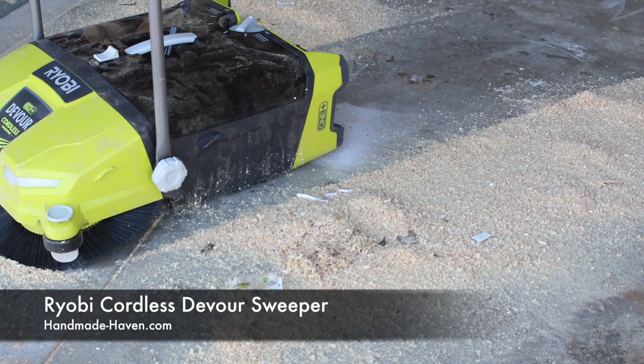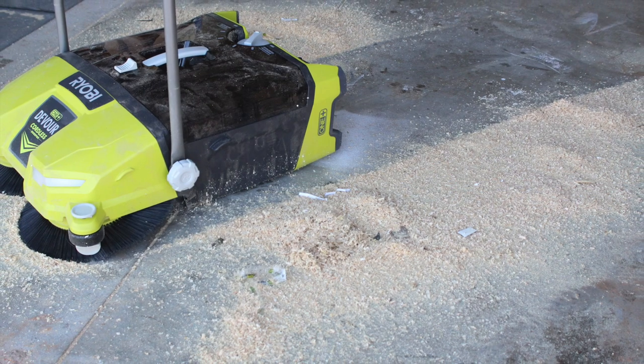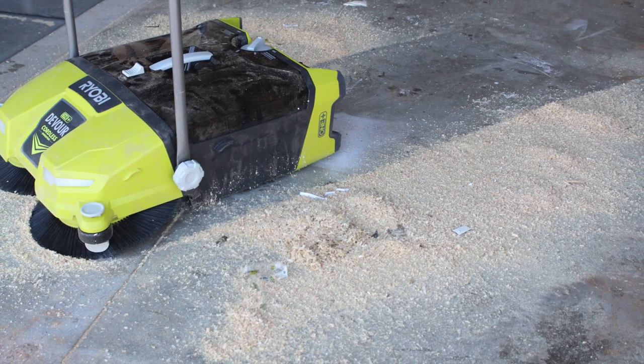Hey guys, Ashley here and I'm here to introduce the new Ryobi OnePlus Devour Cordless Sweeper. Let's check it out.